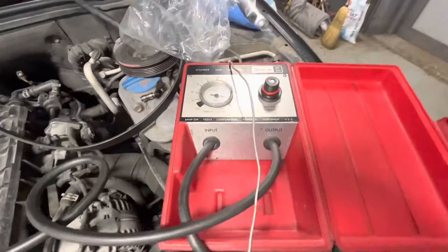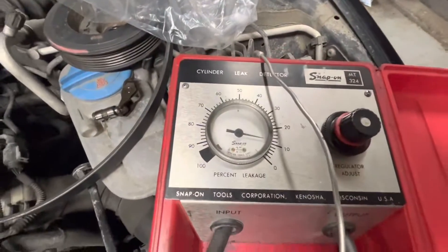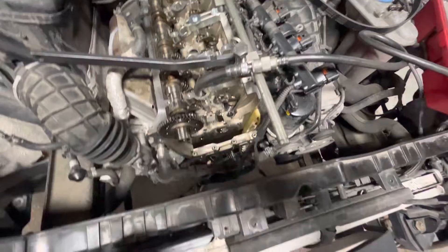All I'm doing here is I just hooked up my cylinder leak detector and it's showing about 10%, a little bit more than that leakage. Made sure all the valves were shut, pistons all the way down.